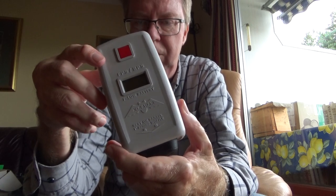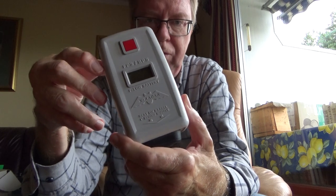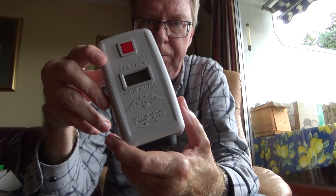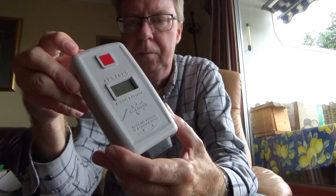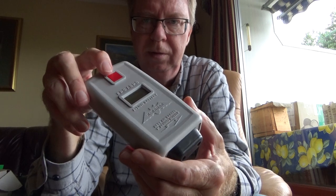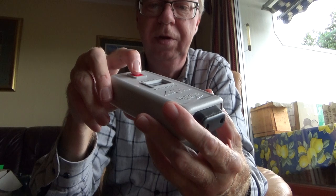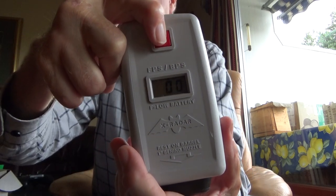This one is only for paintball, but it can be used for anything that shoots between 100 and 400 feet per second. So if the velocity is higher or lower than between 100 and 499 feet per second, the display will show just zero zero like now.